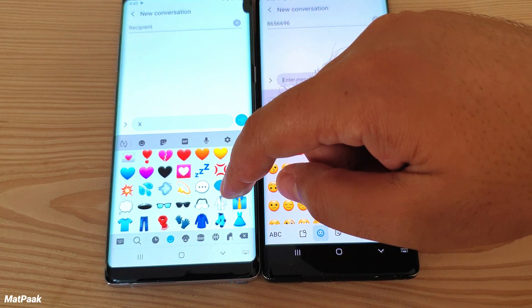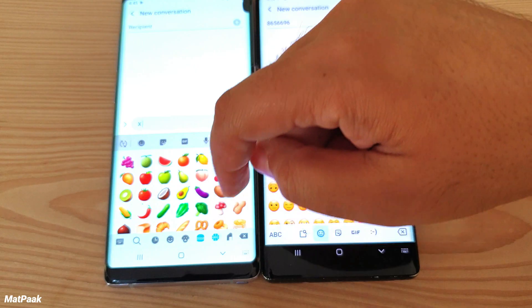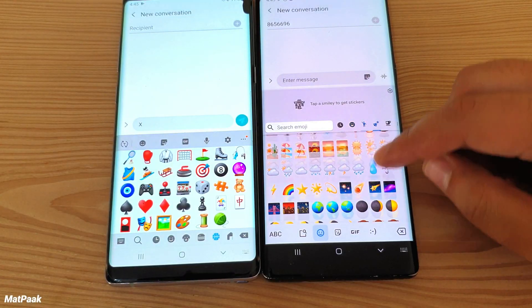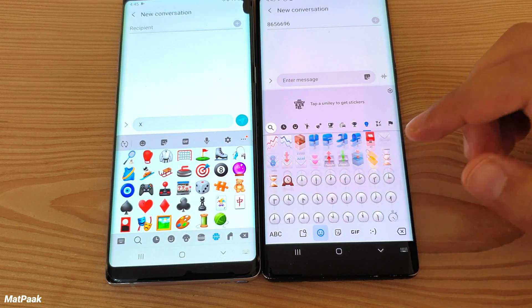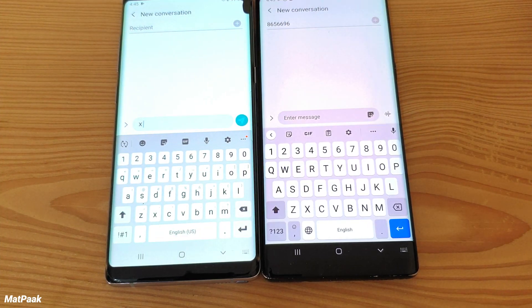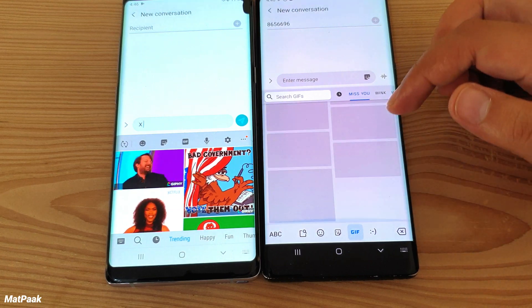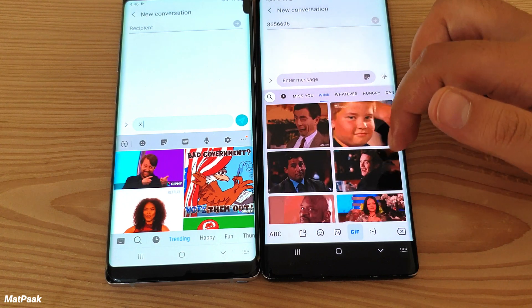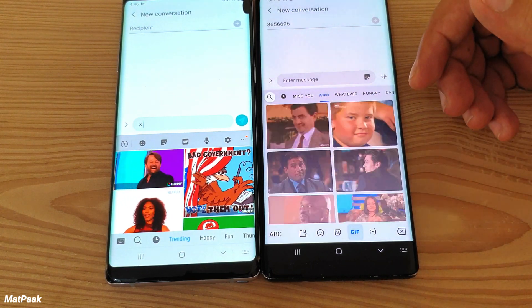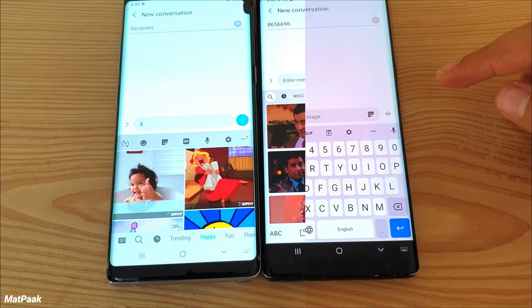On the Samsung keyboard you have a limited number of emojis per tab and have to switch tabs for different emojis. On the Gboard, all emojis appear in a scrollable row, which is a slight ease-of-use advantage. Both keyboards have GIFs, but Gboard has way more GIFs and more categories that are better organized.